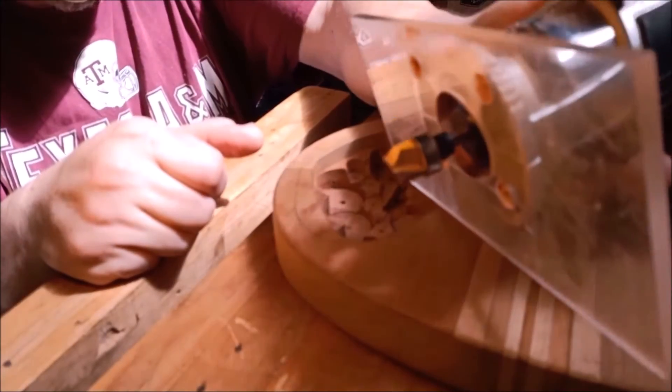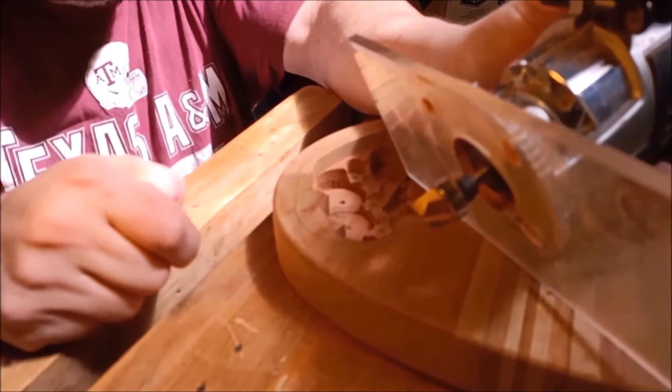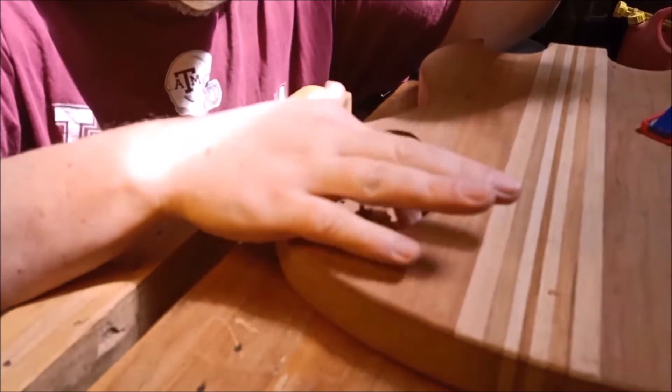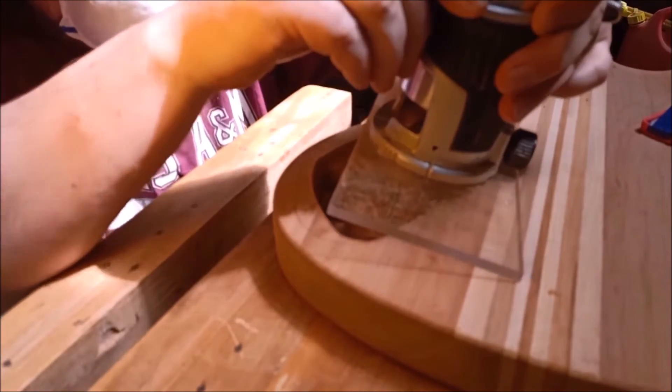When I'm routing cavities like this, I use a type of bit that has a flat bottom with a blade across the bottom. It's sometimes called a bottom cleaning bit, sometimes called a milling bit, but it produces a nice, flat, smooth surface on the bottom of the cavity that you're routing out.